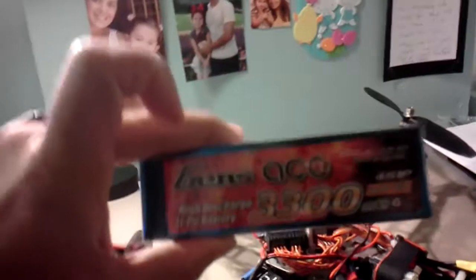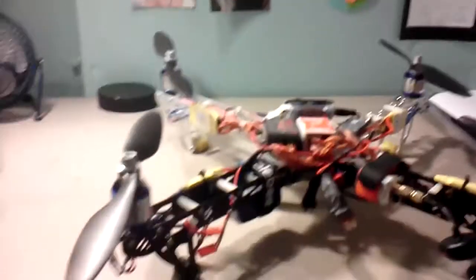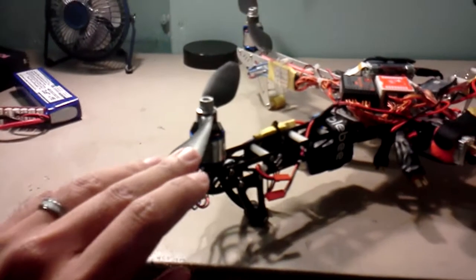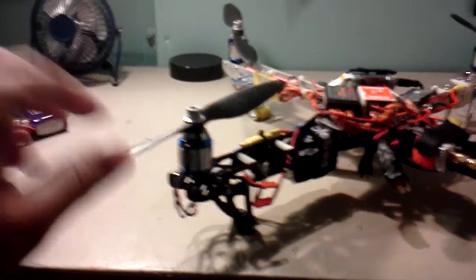I was using this battery — 4S, Gens-Ace 3,300 mAh — and I could not get them to spin. Once you arm the NAZA, they would spin, but when you throttle up, they'd stop. I can't even get it to lift off the ground.